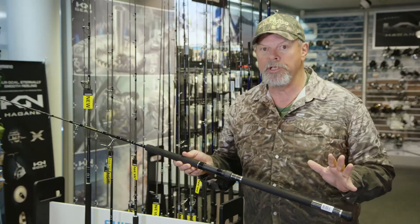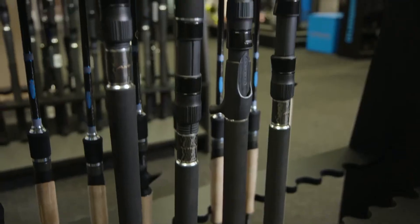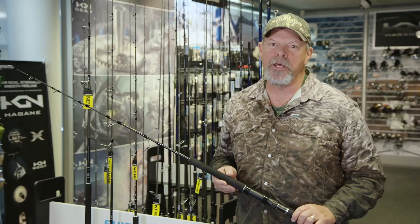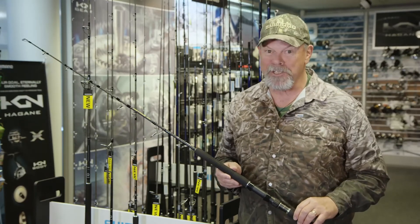The spin rods in this range are particularly well matched to Shimano's Saragossa reels. I reckon this is going to be an anthem that everyone will be happy to stand up for.